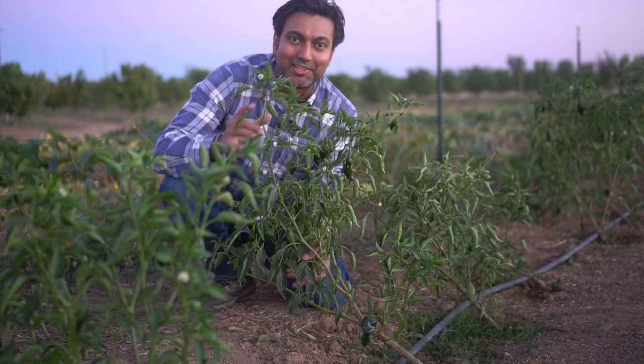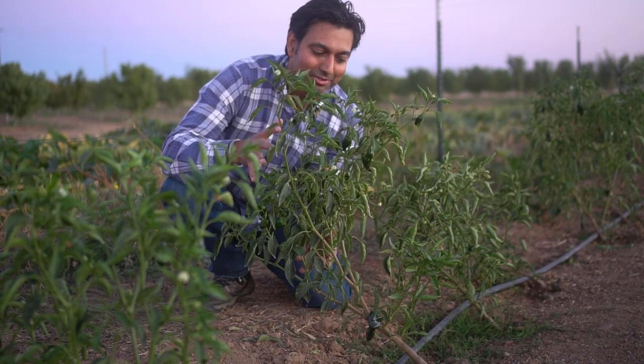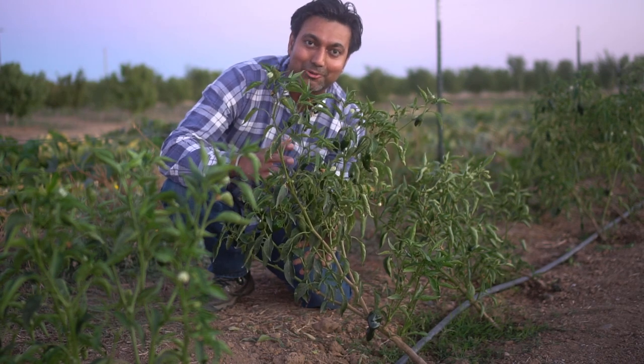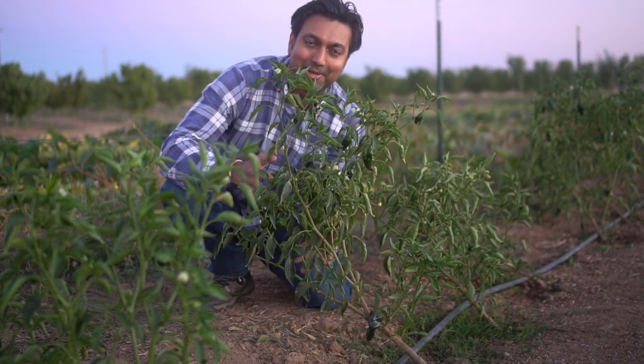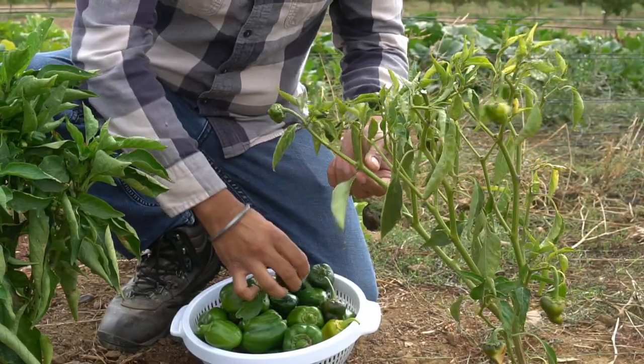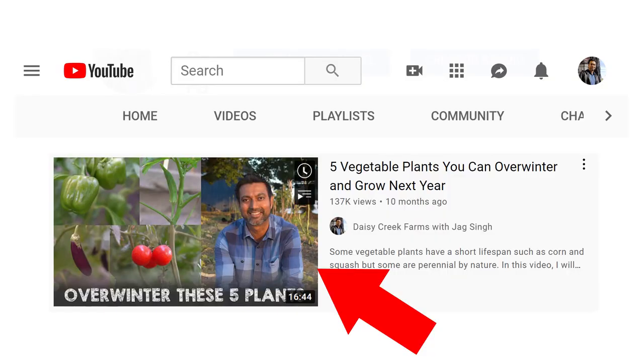Next up, okra. Okra is slowing down in production and it's actually going to seed because of the cooler climate. So I'm harvesting any okra that's good to eat now and I'm pulling out all of my okra plants. Next up, chilies — and these chili plants are loaded as well and they will keep producing until the first frost. So I'm harvesting as many chilies as I can, and right before the first frost I will take these plants indoors. You can always overwinter your chili plants — they are perennials if you can protect them from frost and you can always replant them in spring. We have seven kinds of chilies that we are growing here. I also have a video on five vegetables you can overwinter, so check that out if you're interested.